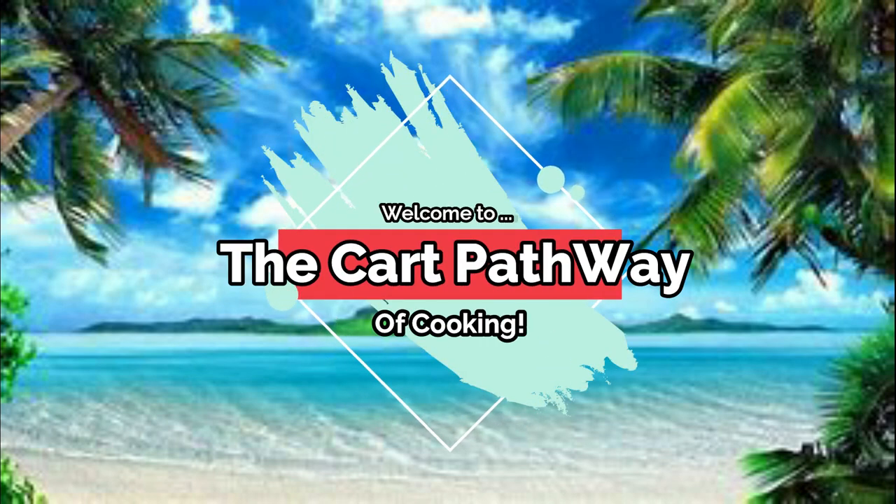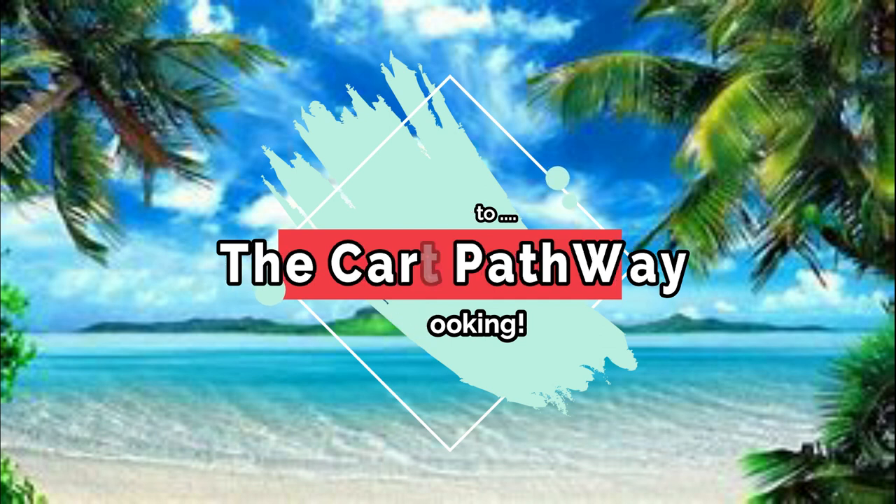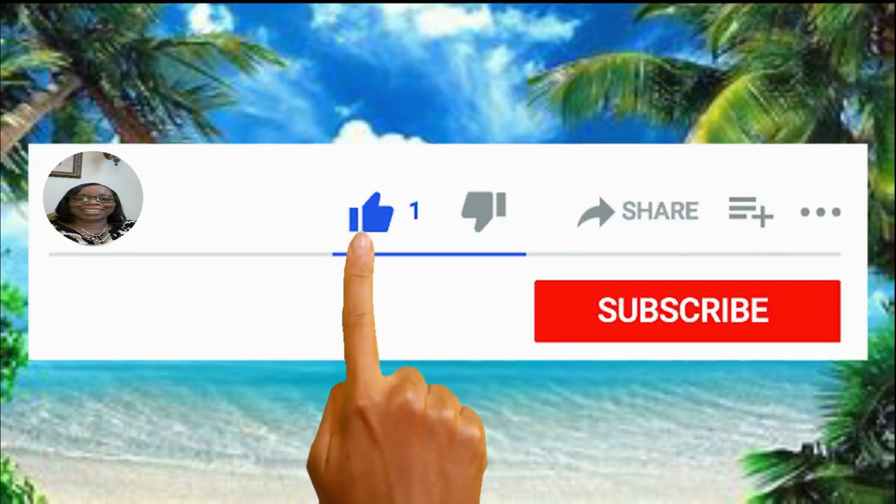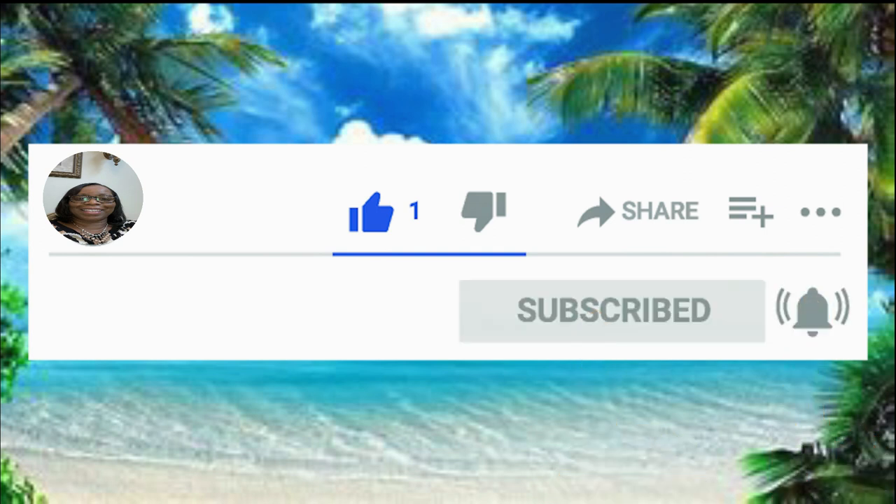Hi family, welcome to the Cart Pathway of Cooking. Before we get started on this video, please leave a like, subscribe, and hit that notification bell so you never miss a single video. Welcome back to the Cart Pathway of Cooking. My name is Alicia. If you're new to my channel, I want to welcome you — go ahead and subscribe while you're at it, and if you've been with me from day one, give me a thumbs up.